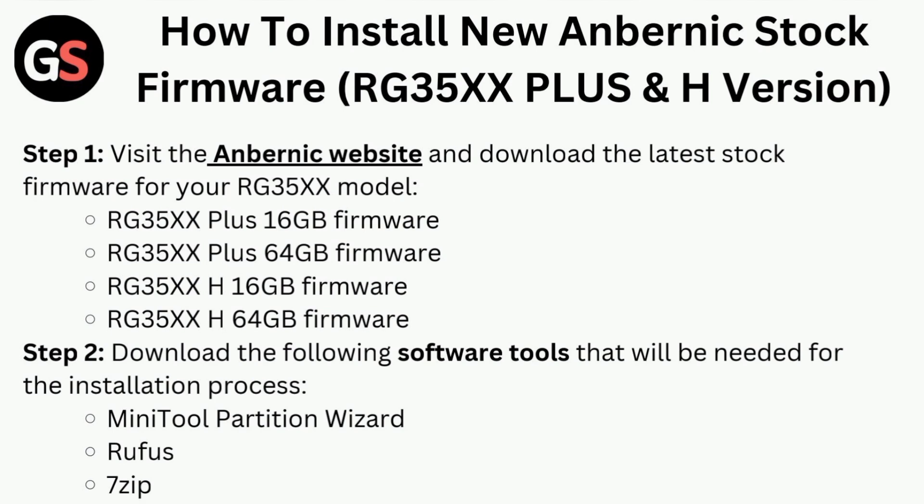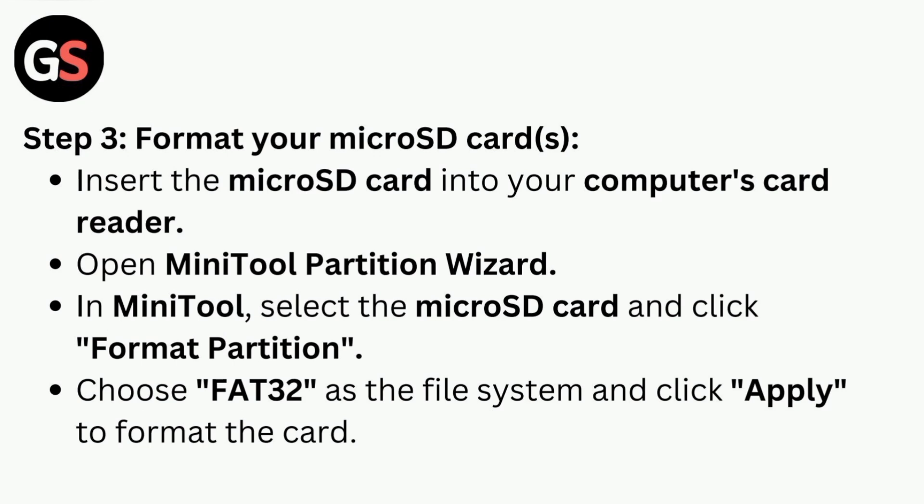Download the latest stock firmware for your RG35X model — the models are displayed below. Step two is to download the following software tools that will be needed for the installation process: MiniTool Partition Wizard, Rufus, and 7-Zip.